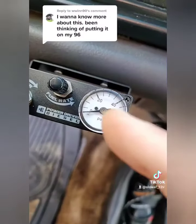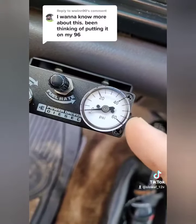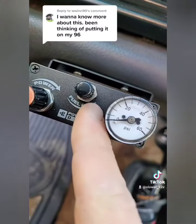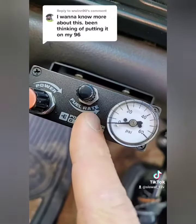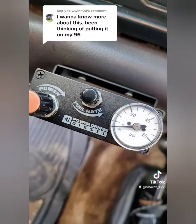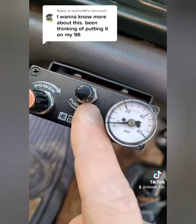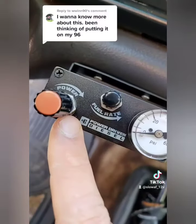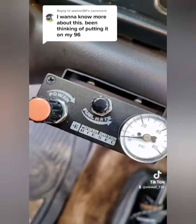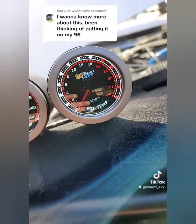The biggest thing everyone asks about is the gauge — that's the boost pressure going into the AFC housing. Then we have the fuel rate, which is your smoke screw essentially, controlling your acceleration. Overall power is going to come from this knob right here. You're going to use a number of approaches to tune this.